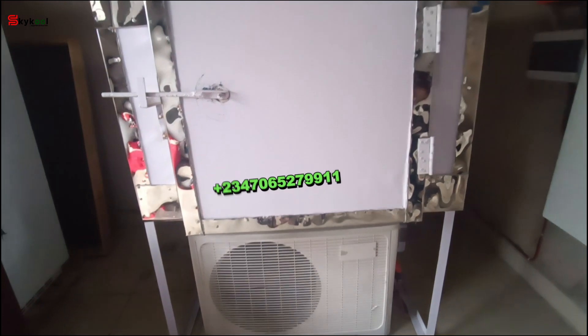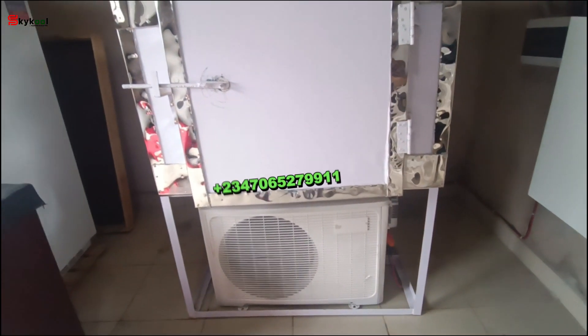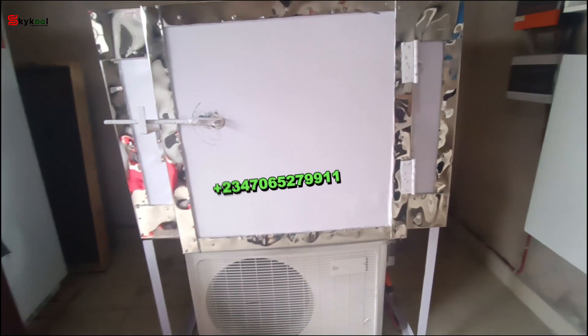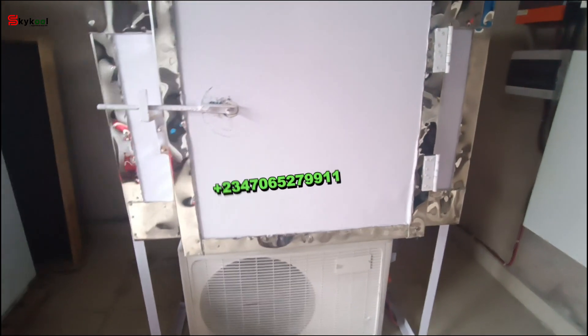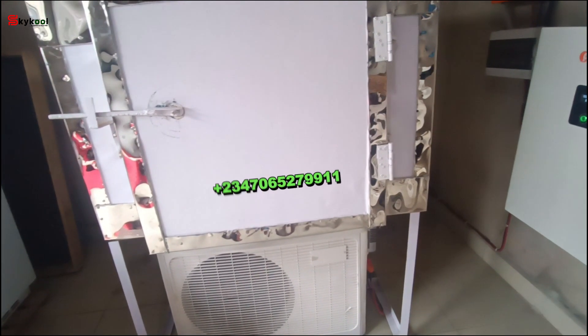For those of you who want to go into the ice block business but are scared of epileptic power supply — worry no more. This system has come to stay; it has come to revolutionize the conventional way of producing ice block. You can plug into this system — we deliver nationwide.